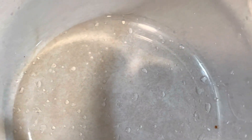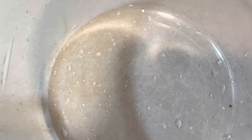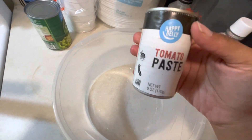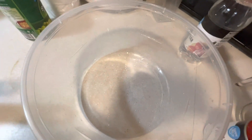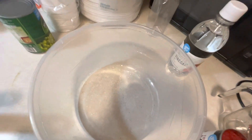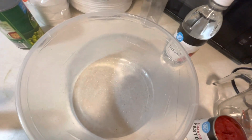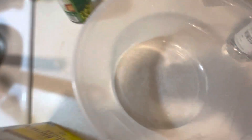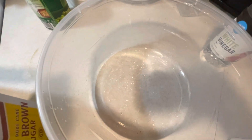So this is what y'all need to use. This is the tomato paste we're going to use. We need vinegar, ketchup, mustard, brown sugar, and salt.